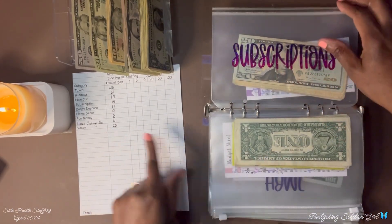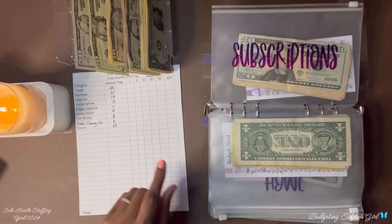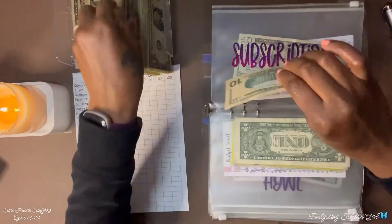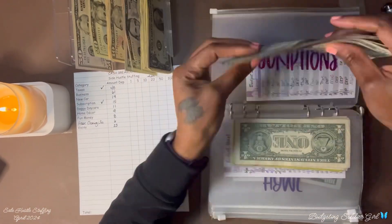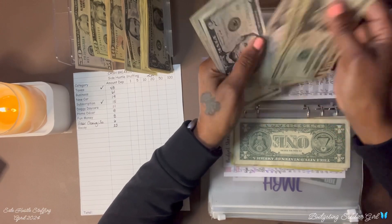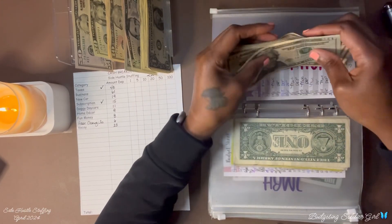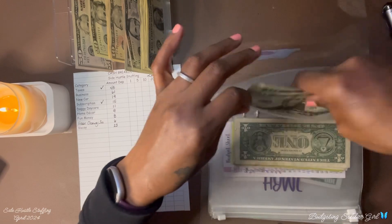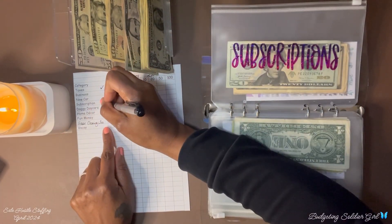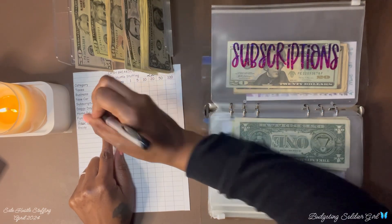I am adding $15 increments to subscriptions. Counting up... $111 dollars in subscriptions.